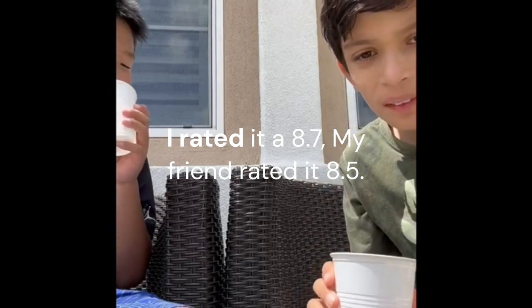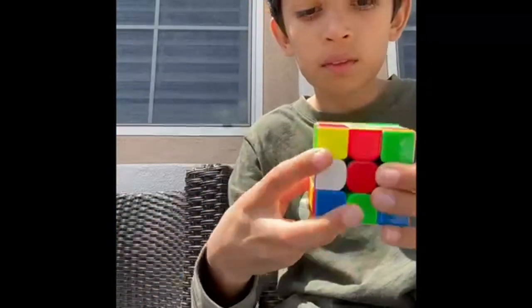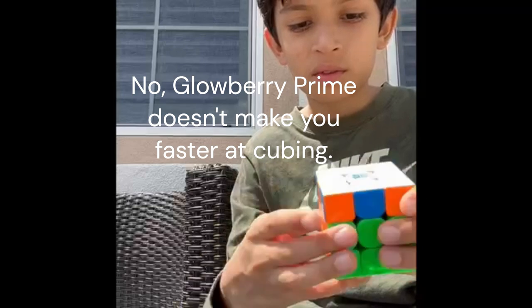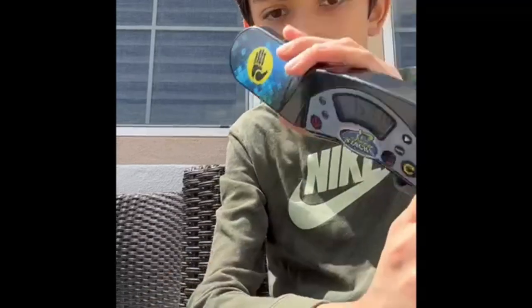Maybe a hint stronger. Yeah. 15 points everyone.